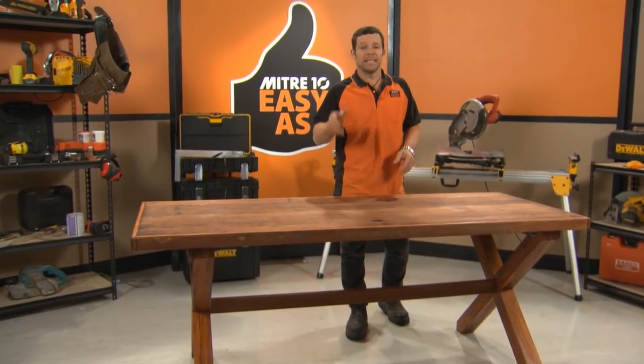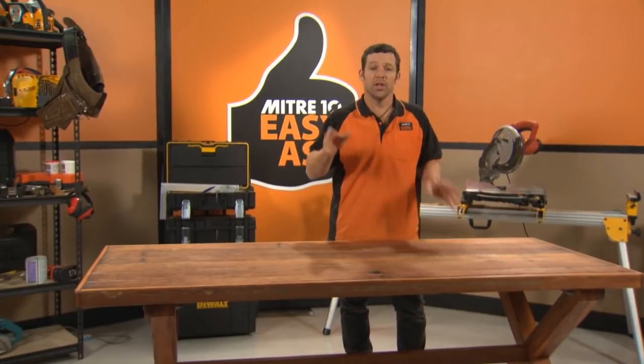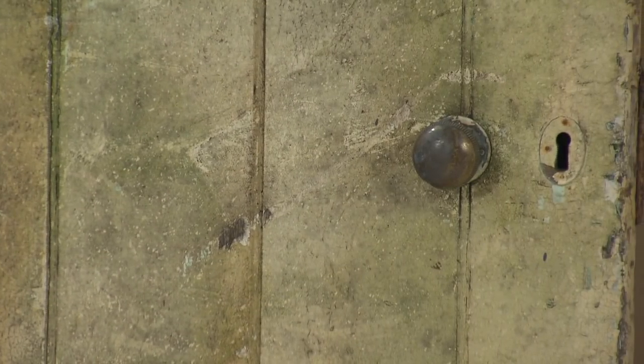A great looking dining room table doesn't have to be bought from the store. I'm going to show you how you can build one using an old door. This is the door I'm going to use — it's going to make up the top of my table. She looks a little bit rough now, but once I clean it up, it'll look mint.